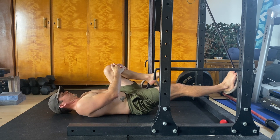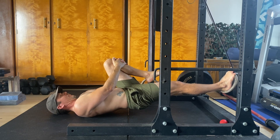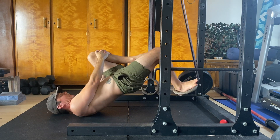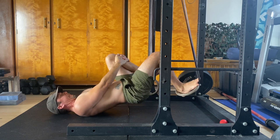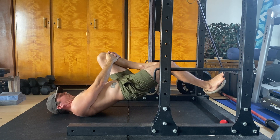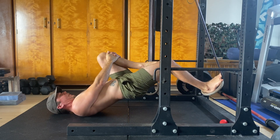The further back you go, the more challenging the exercise becomes. Find the hip position that allows you to perform the specified number of repetitions with good form. Lying down on your back, bring the knee of the non-working leg to your chest and grip it with both hands. This will help create more stability during the exercise.